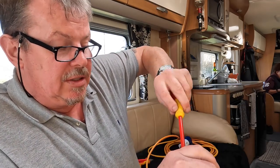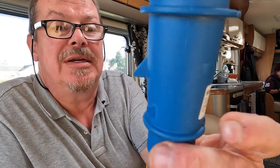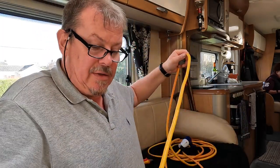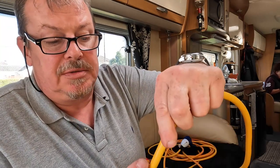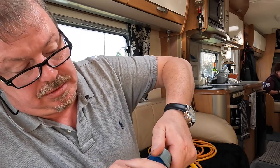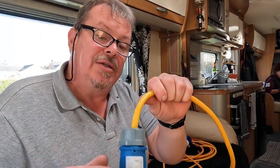This is a better quality socket and plug than the one that came on the cable originally. This make is good quality kit. There's the little tensioning or securing grommet, and then on this type of plug the end just screws on. Happy days — and that's then secured.